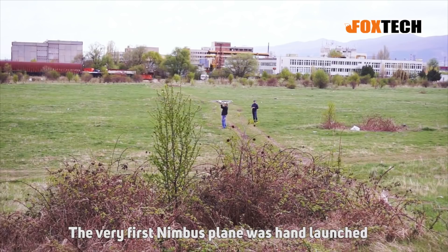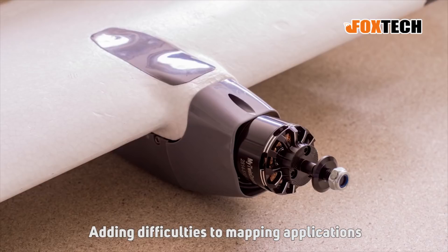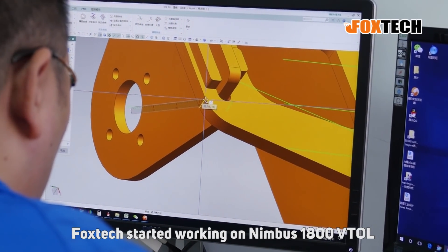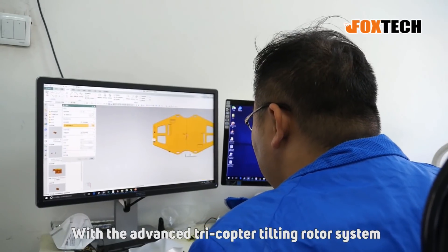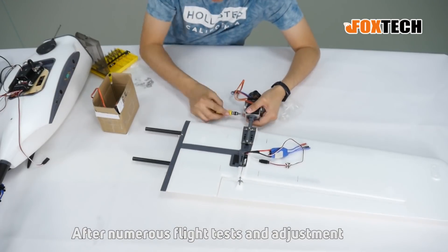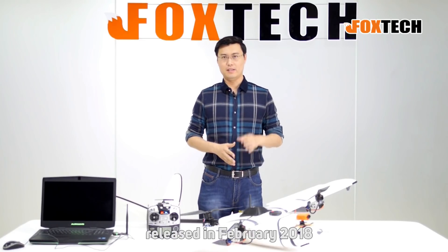The very first Nimbus plane was a hand launch which required belly landing, adding difficulties to mapping applications. At the end of 2017, Foxtech started working on Nimbus 180 Vito with the advanced tricopter tilting rotor system. After numerous flight tests and adjustments, Nimbus Vito version 1 was finally released in February 2018.